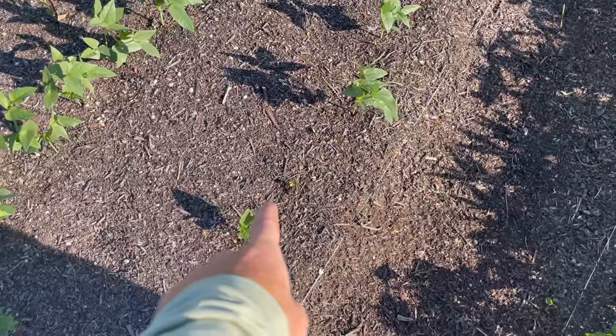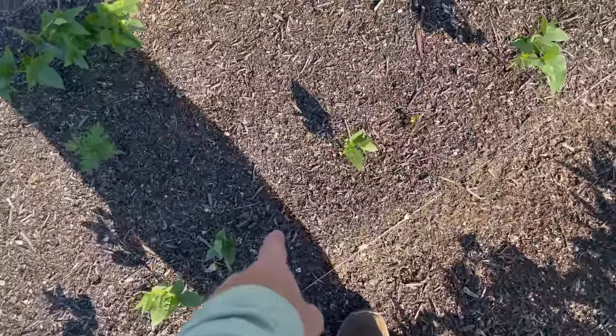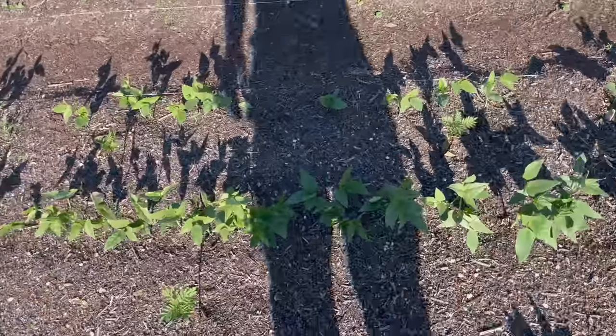It's been like three weeks since the first one popped up in this row and I still got some popping up. We've got a couple holes but it's mostly filled in. That center is just amazing — it's really filled in. So that's doing really well.